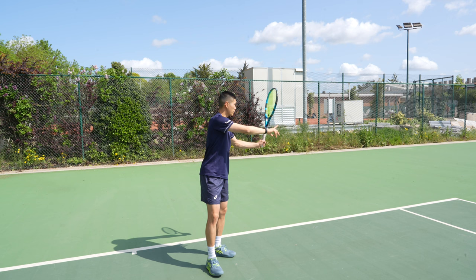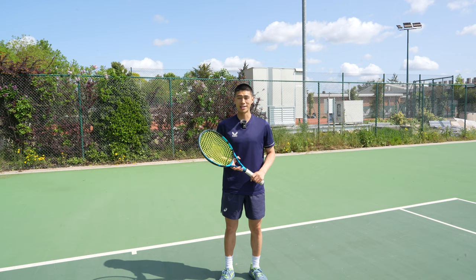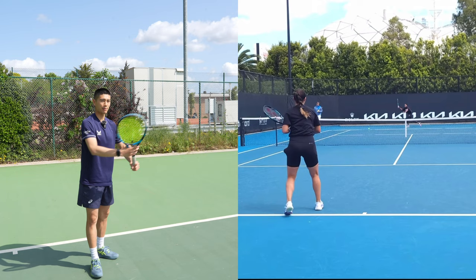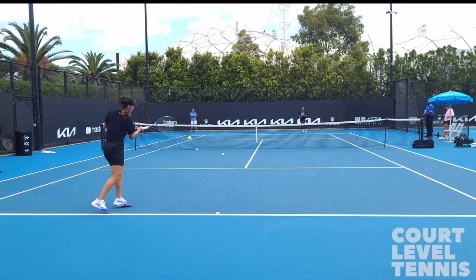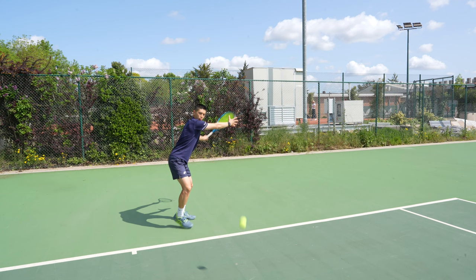One of the best players to do this on the tour right now is Jessica Pegula. As you can see from the simplicity of her forehand takeback, she starts nice and high, dropping just below the ball and swinging. Another thing to mention about Jessica's swing is that she's very smooth and continuous — she does not stop on her forehand swing. High drop and swing. High drop and swing. Drop and swing.